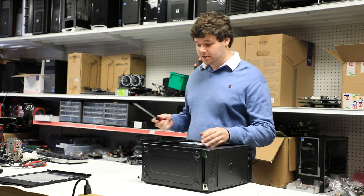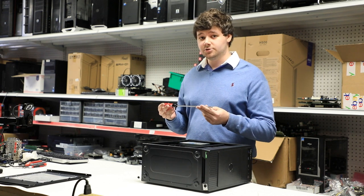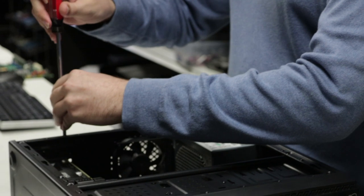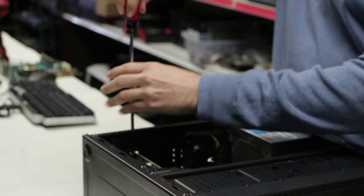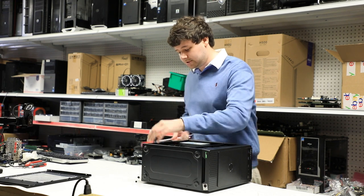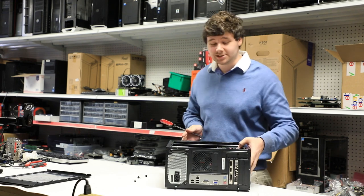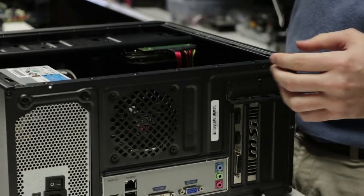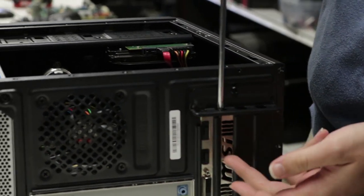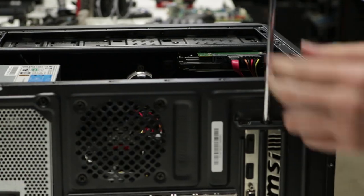In order to remove the graphics card, we're going to take a Phillips head screwdriver — the only tool you'll actually need for this job — and we're going to remove the two screws that hold the graphics card to the case. These screws are actually located in the back of the case, next to the I/O shield, above the I/O for the graphics card.